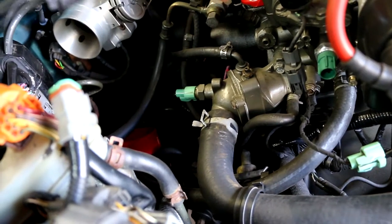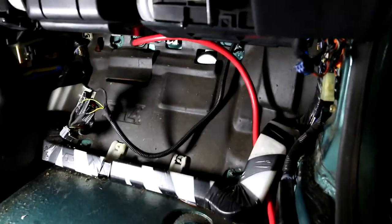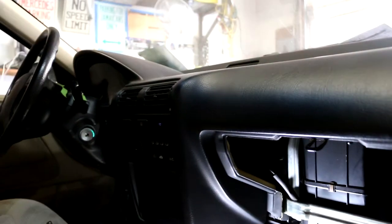In the 92 Accord this is going to be the OBD1 diagnostic port. Normally there's a plastic cover over here — whatever color your interior is, it'll be that color plastic. You just pop the panel out and there's this blue connector. All you have to do is jump the wires and turn the ignition to the on position without starting it, and then it's going to start flashing the codes at you.